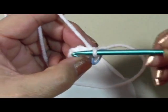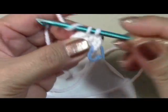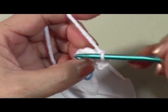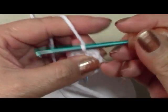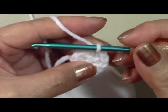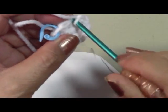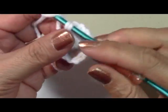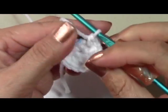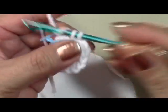Do two single crochets in each stitch all the way around for a total of 12. When you stuff the little heads, make sure you don't overstuff them — sometimes you can see it stretch and the little holes show. You want it soft enough that it doesn't feel like a rock, since it's for a baby. So the first round is six single crochets; the second round is 12.